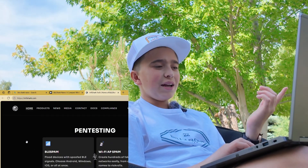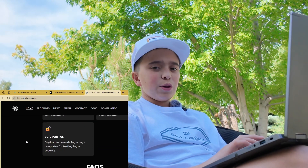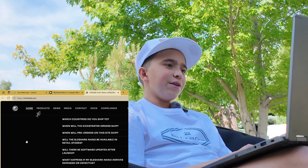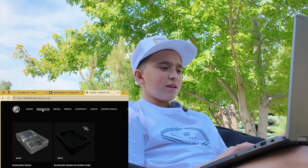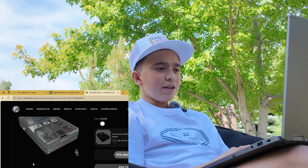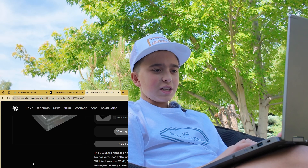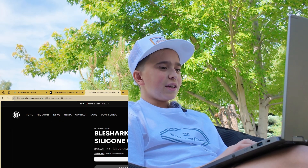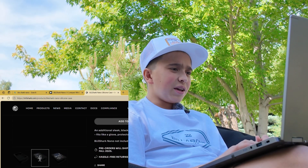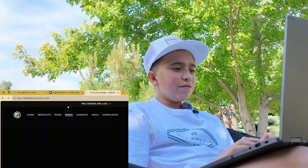Pen testing features include BLE spam, Wi-Fi access point spam, and D-Auth — all the stuff we've gone over with Bruce, Flipper Zero. Now, this is going for $36.99 — you can get a black, white, or clear BLE Shark Nano. Pre-orders will ship after the Kickstarter batch, so fall 2025. So if you didn't get the Kickstarter, you kind of missed out. But they also have a silicone case.